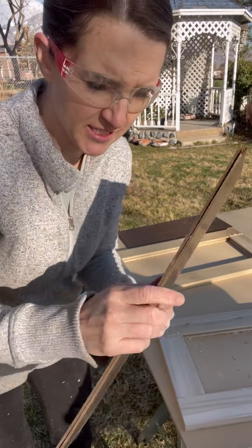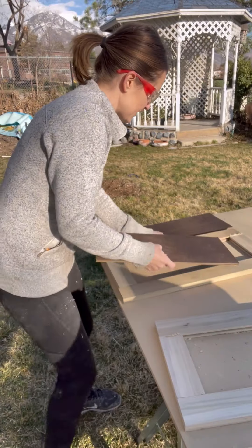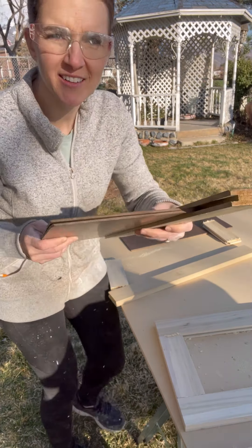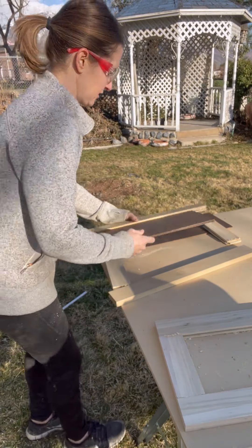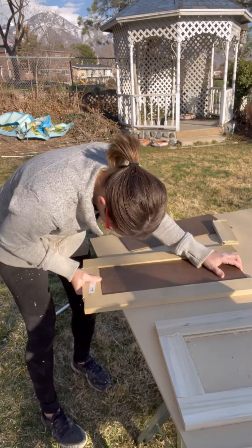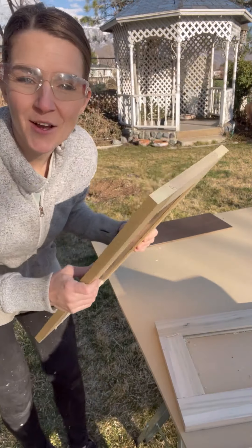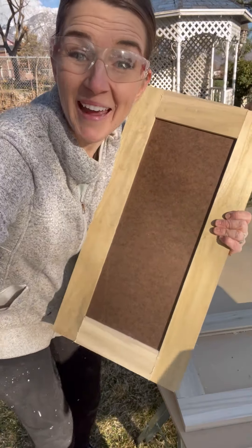I just cut two of these to the right size. I'm hoping that is the right size to shove in. Oh yeah! Look at that — fits nicely. We did it! So I'm just going to go through and glue and clamp all of these, and then I will sand it down and paint it. Yay!